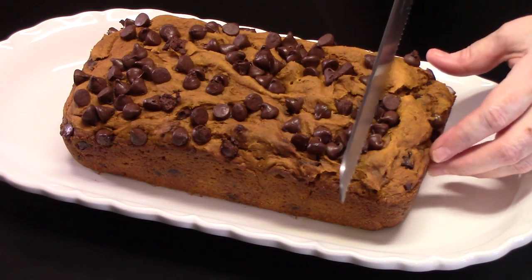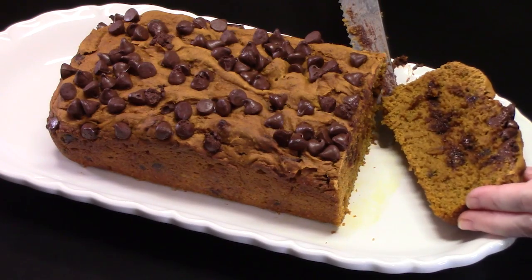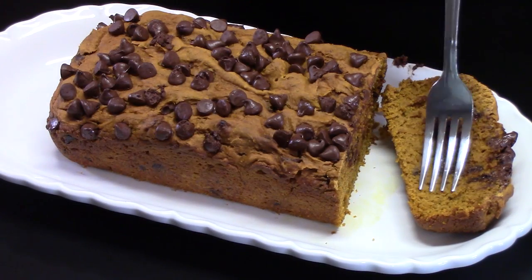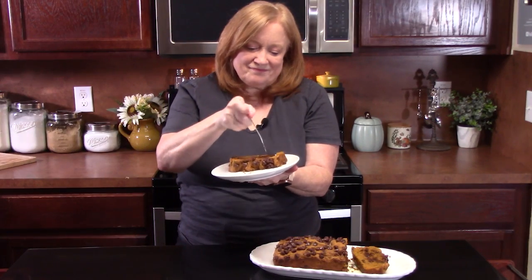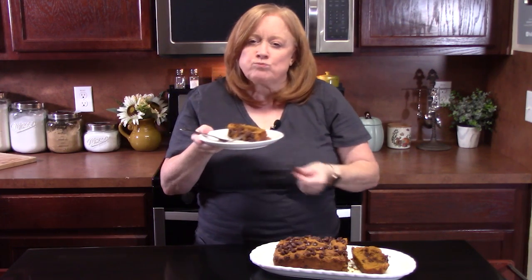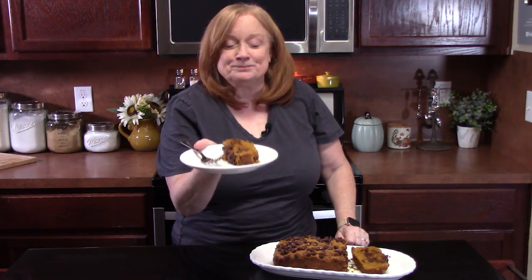We've cooled down the bread and I'm going to slice it. Look at that — I can smell the spice off of that. It smells really good. I love the crumb on that. I'm going to give this a try. Oh my gosh, who says you can't put pumpkin and chocolate together? They go together. That is very delicious — I love those chocolate chips in there. You get that spiciness from the spice cake mix.